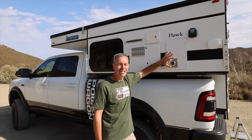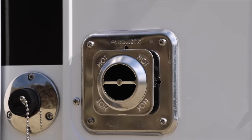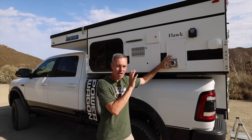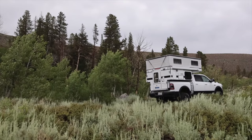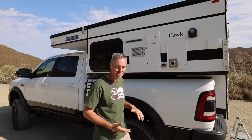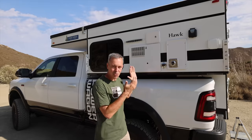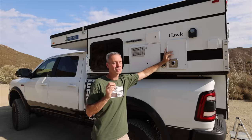Here is the Dometic furnace — and this gets hot, so don't touch this when it's running. The first night I got to camp, I was up in the Sierra Mountains and there was a huge thunderstorm with like 20-mile-an-hour winds. I was getting outside, getting the truck leveled, getting everything set up — it's pretty quick setup — but I was pretty wet and pretty cold. It was nice to be able to crawl inside, turn that heater on, and warm up. Super nice.